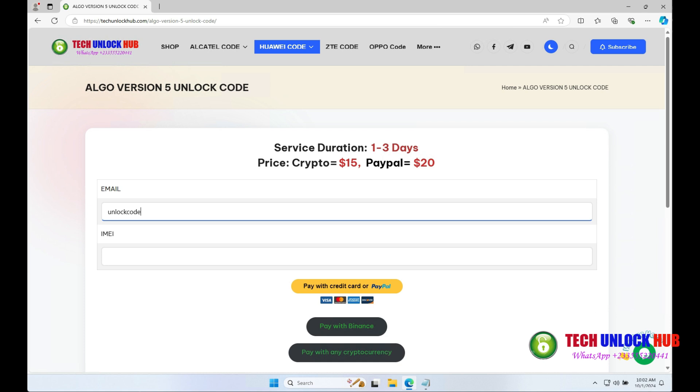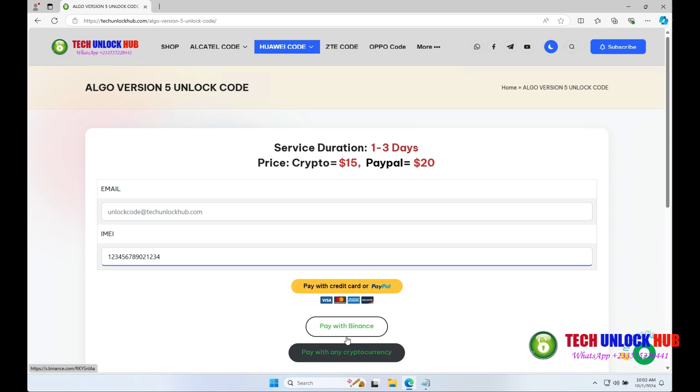Enter your email and router's IMEI number, choose your payment option and complete the payment. You'll receive your unlock code via email within the given time frame.